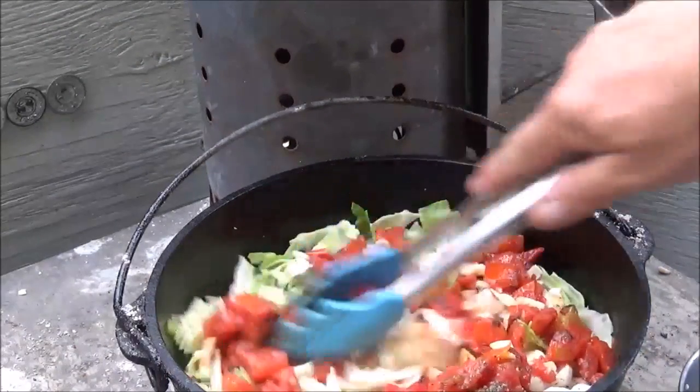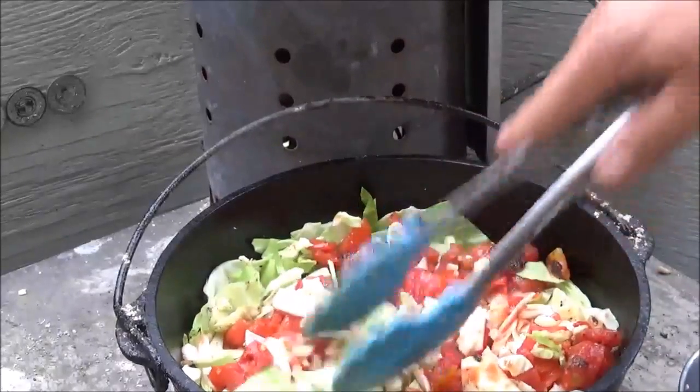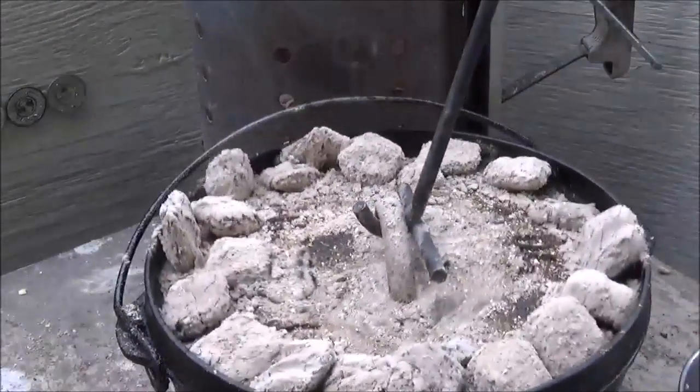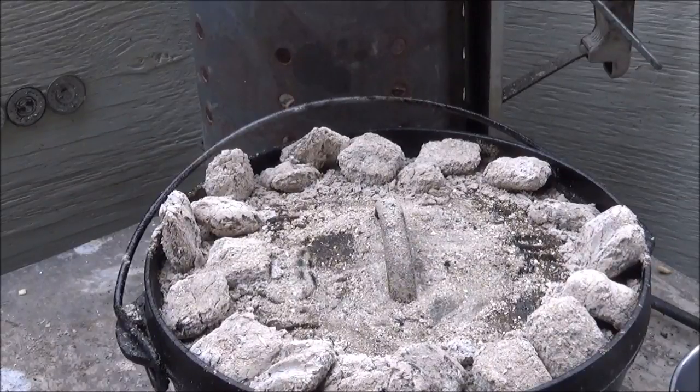Pretty much we're just going to poke this all down in there together, like that. Put the lid back on, and just like with the other dish, don't worry about it — go do your business. Go fishing, go hunting, go do what you want, come back, it's going to be perfect. So while this is all cooking, we don't have to deal with that anymore. We're ready for dinner when we get back. Let's go walk in the woods a little bit.